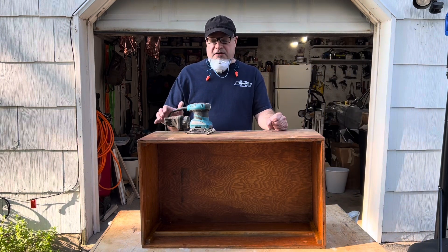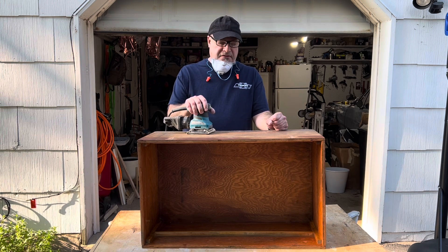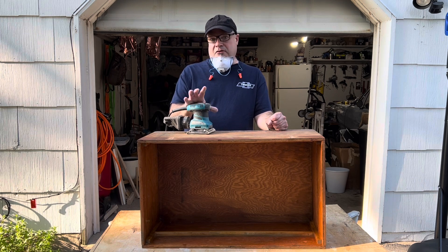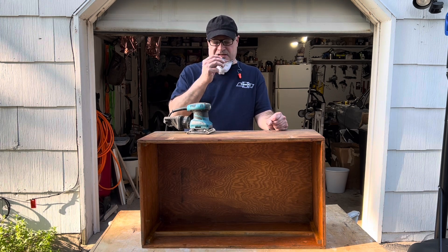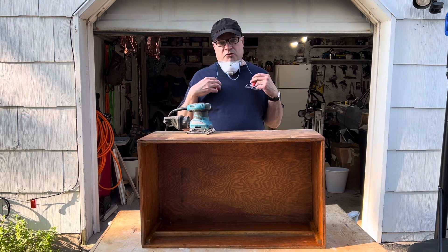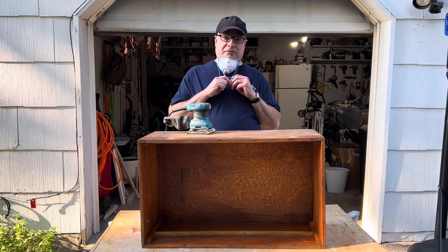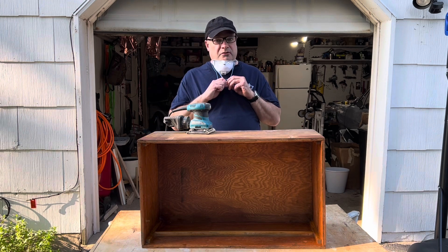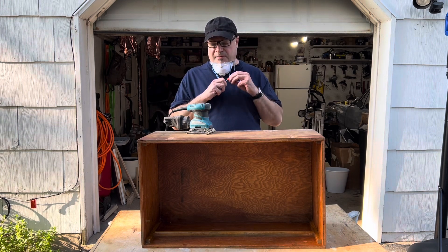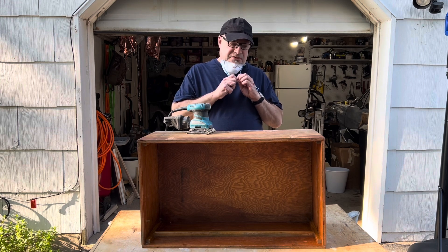I'm not going with a heavy grit sandpaper — something in the light to medium range. I don't want to tear it up, I just want to recondition it. Before I start, I'm definitely going to wear this dust mask — you don't want to be breathing in this stuff. And hearing protection. I enjoy music, so I don't want to lose my hearing. There are two types: the big earmuff type and the plug type. I prefer these because they stay out of the way. So without further ado, let's do.